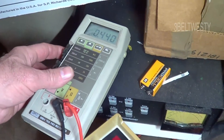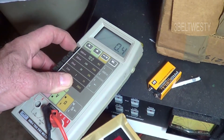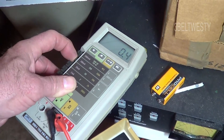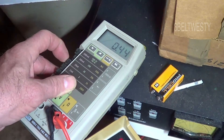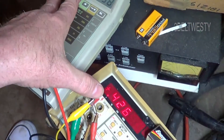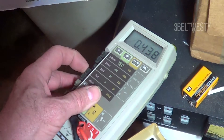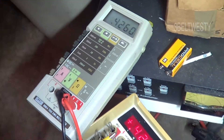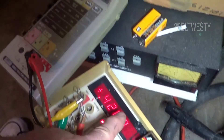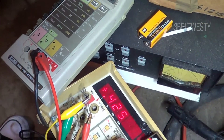This 8060A — when on the 1000 volt scale or the 200 volt scale — reads 438, versus 426 on the reference. If I go and change it over to the 2 volt scale, both meters read 426, 425.9, 425.8.